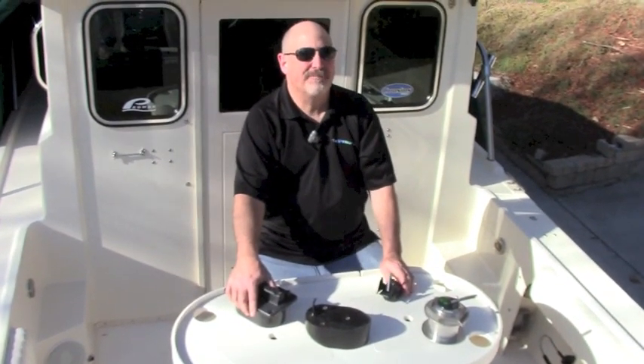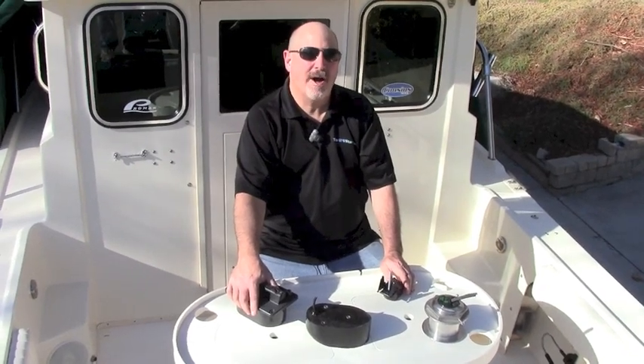Hi, Captain Ron with the GPS Store. We usually do our videos out on the water, but today we're on land doing some boat work, so we thought this would be a good time to address one of the most mysterious subjects in marine electronics: transducers.